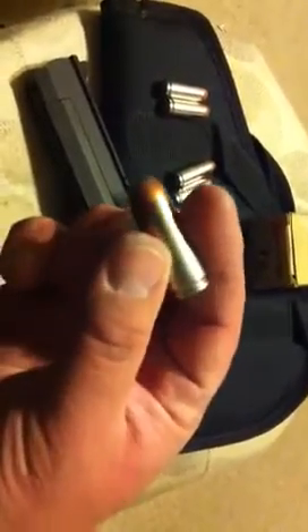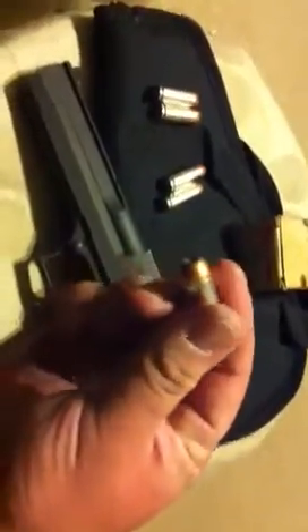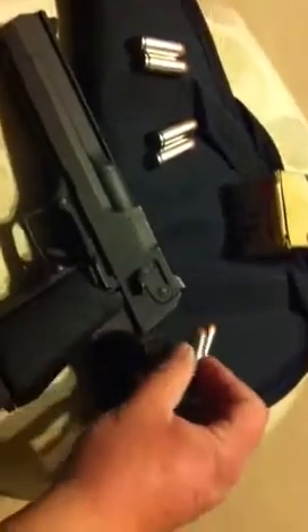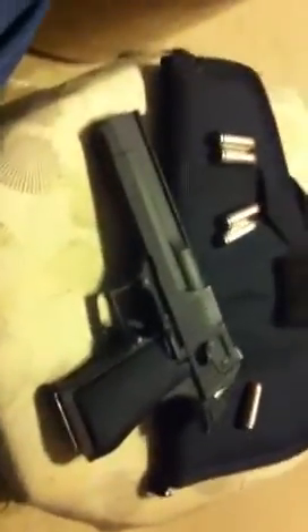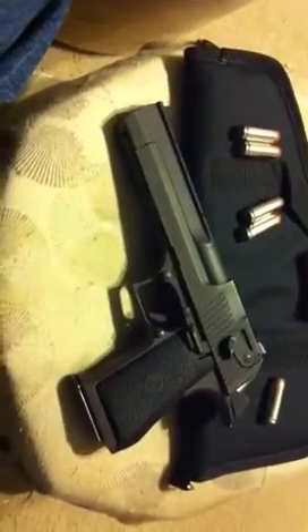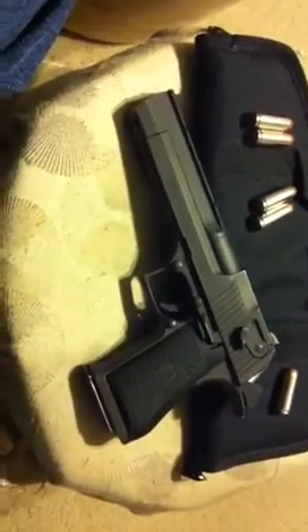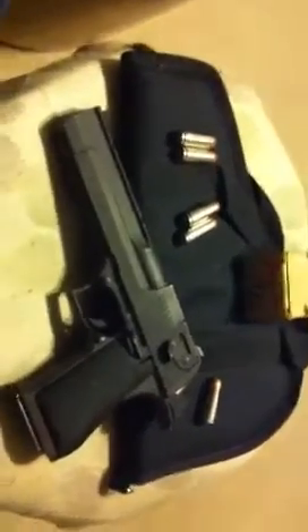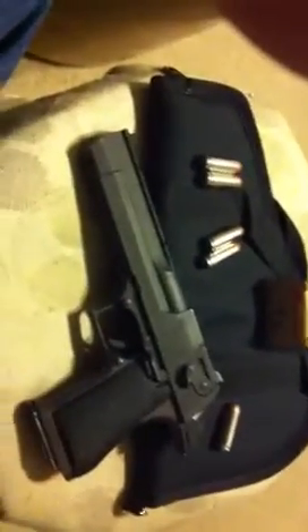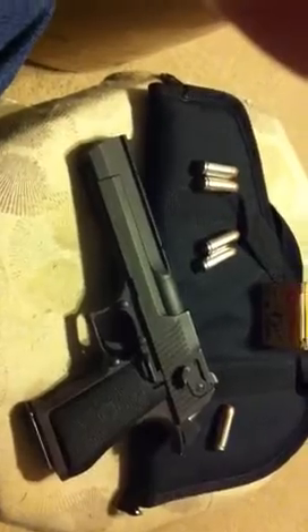It's the Speer .50 AE — .50 caliber. These things are 325 grain bullets and they fire like a hand cannon when you pull the trigger — I'm not kidding you guys. Awesome gun. This was one of my Christmas presents to myself after working, and my wife Linda also helped me get this gun, so it was a good Christmas.